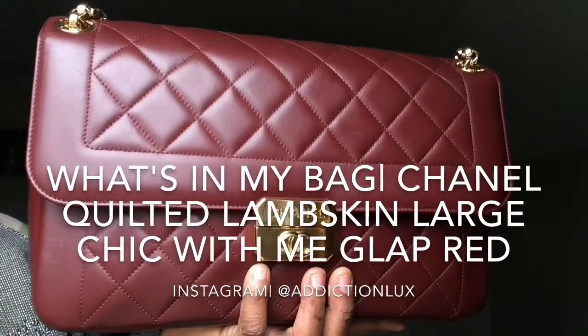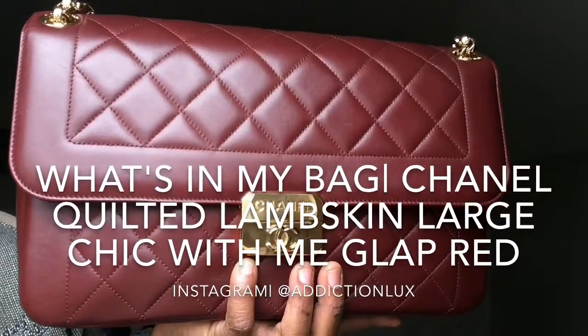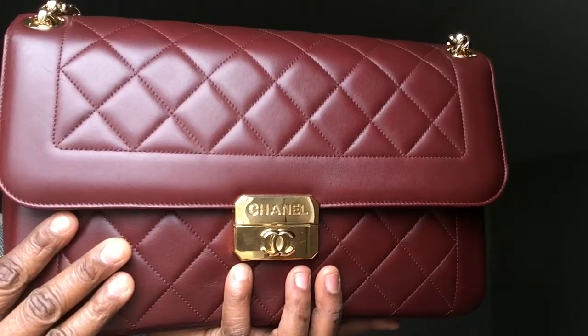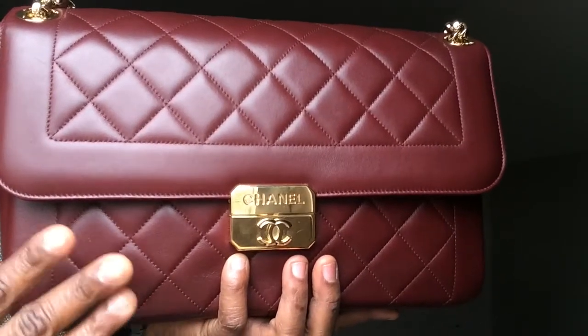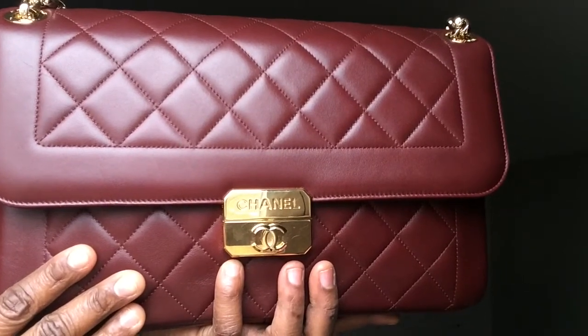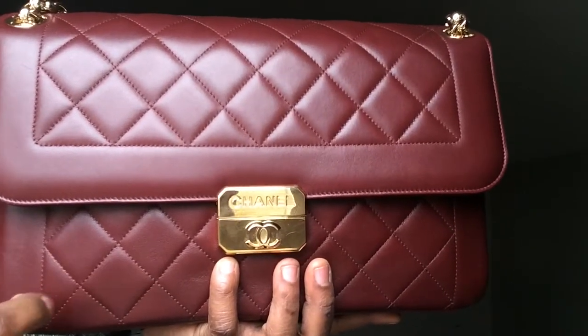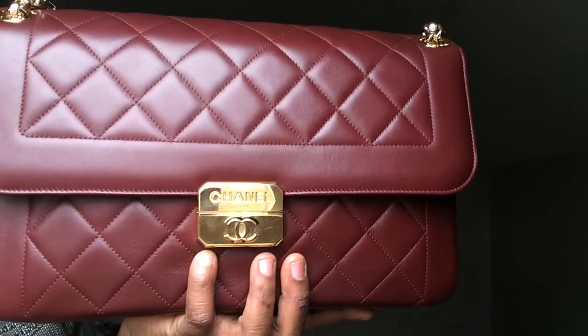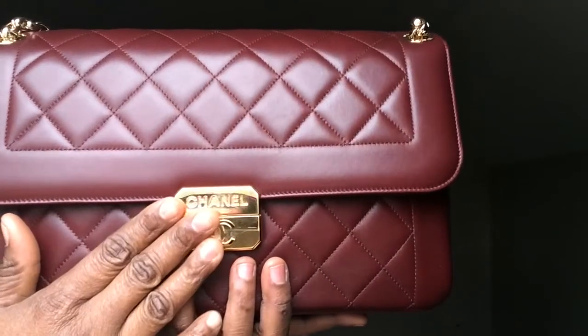Hi guys, I am coming at you with another video. In this video I will be sharing with you what is in my Chanel quilted flap bag in gold hardware, and it's in lambskin leather in this beautiful red color.